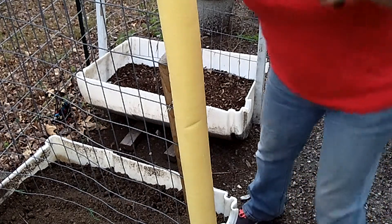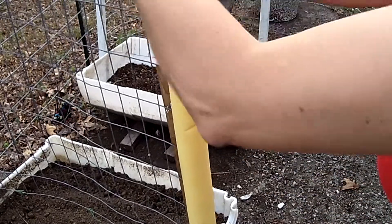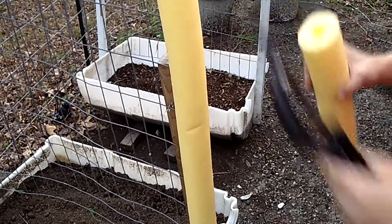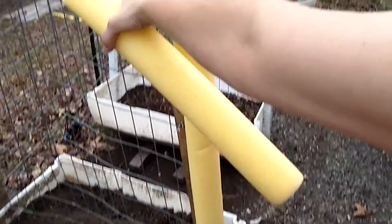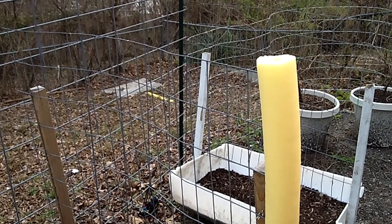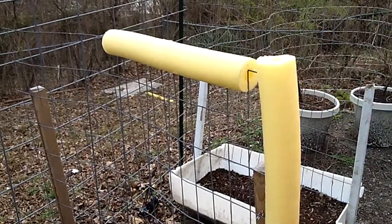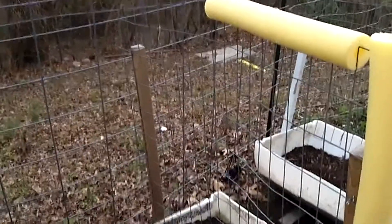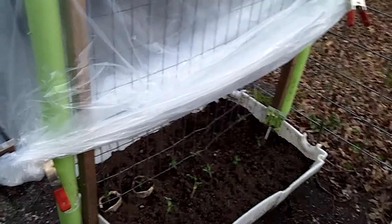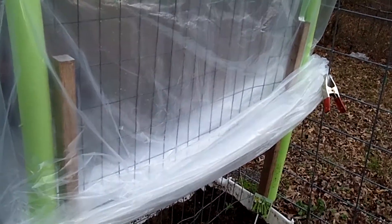I will take my tool here and cut a little bit above the top bar — just a little bit above. And then this piece I can use across the top. So basically I'll do that to the back side, and then I'll just take my bag and slip it over, and it will look just like this. Tonight I'll undo the clamps on the end and it'll fall way below to the bottom, so hopefully it'll protect my peas.